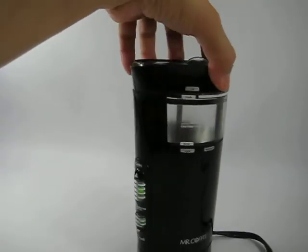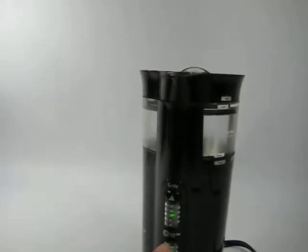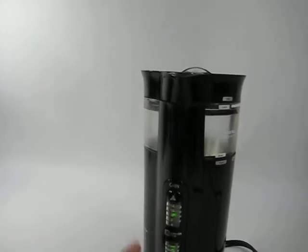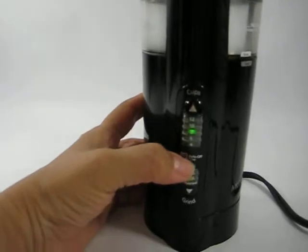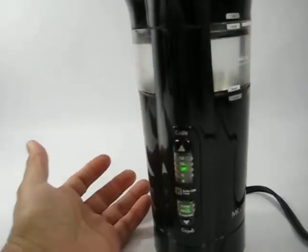I'm making a quick video of the Mr. Coffee coffee grinder. It's got the options here for cups and grind, and it's got the little measurements here. It does have the auto-off timer — I've never used it, I don't know where it is or how to use that auto-off.